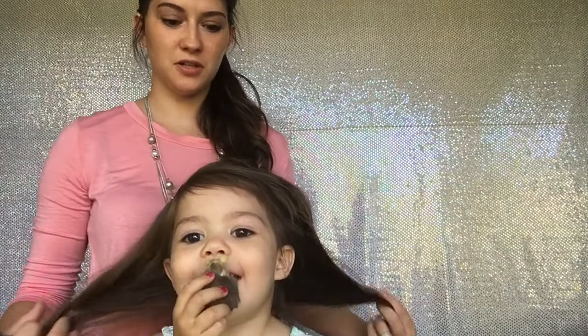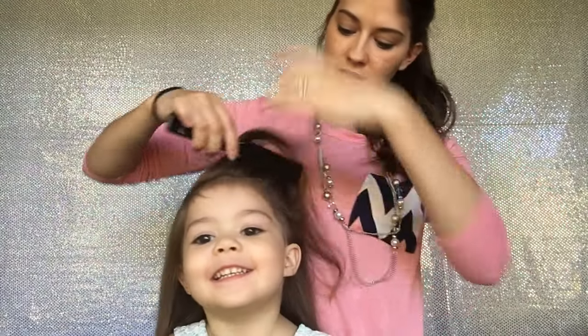Hello everyone and welcome back to Hannah's Southern Creations. Today we're going to do another toddler hairstyle. So let's get started.